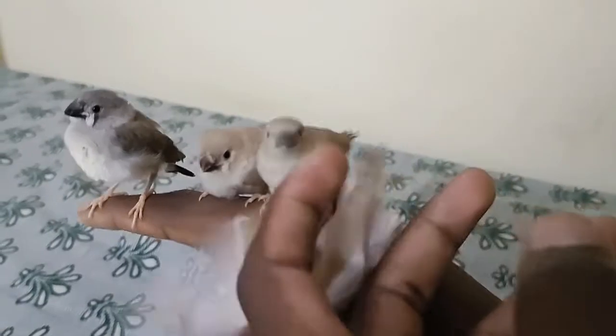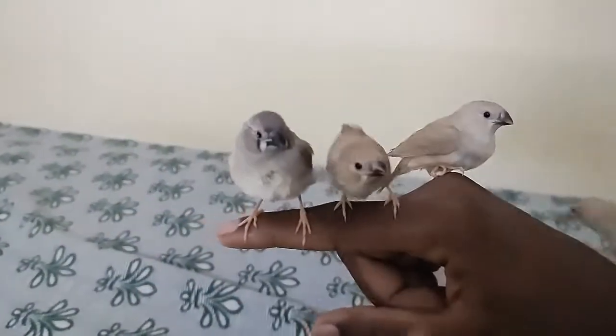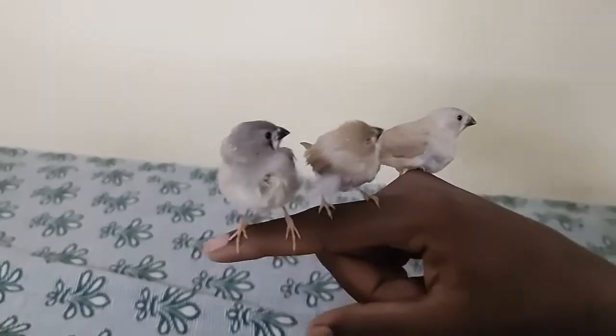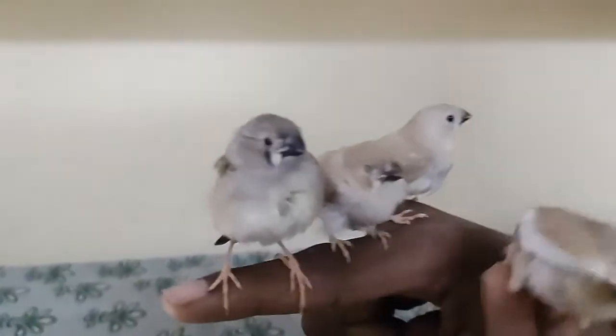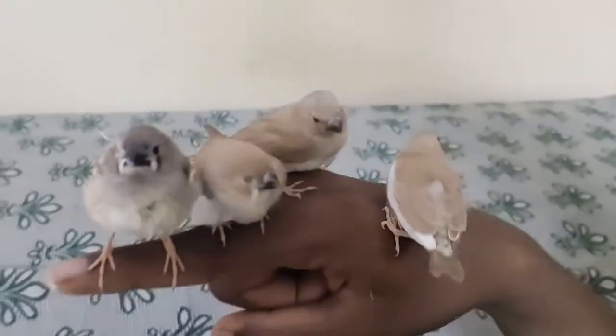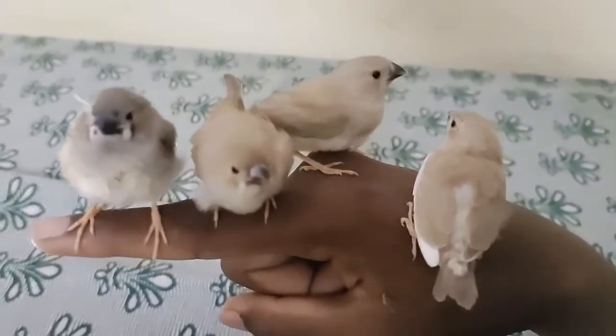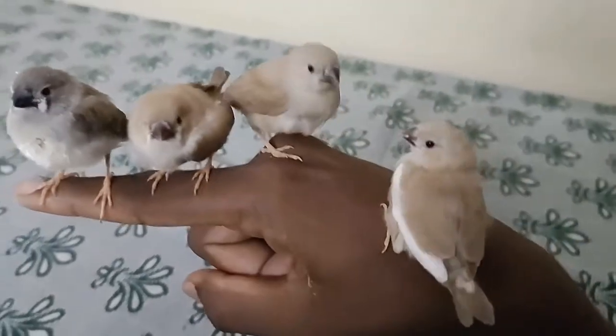They're actually struggling a bit because of no place, as you can see. I'll just carry them very slowly — for the birds we have to be a little bit slow. If we go very harsh near them, they'll just move away from us, so we'll just try to be calm.